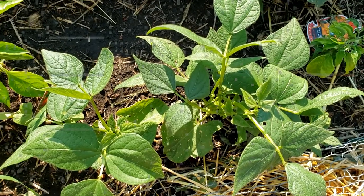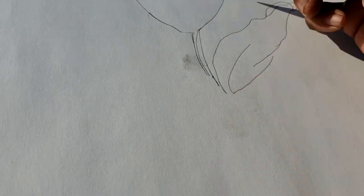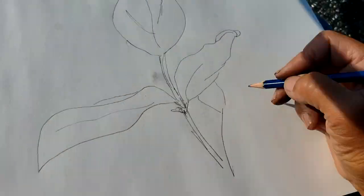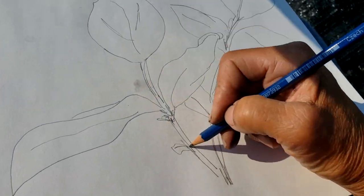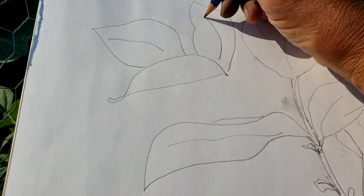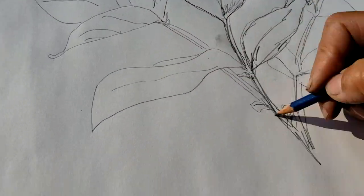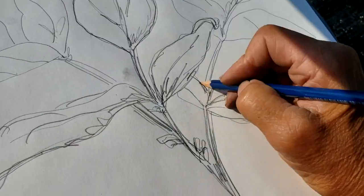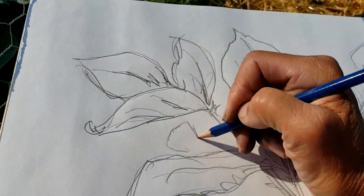How about beans? Beans are fun — they have a lot of curvature in their leaves and a lot of light reflection, and I just find them so interesting to draw. They're even more interesting to paint. But this gives me a really good base that I can turn around and do a watercolor, acrylic, or an oil with any of my vegetables.